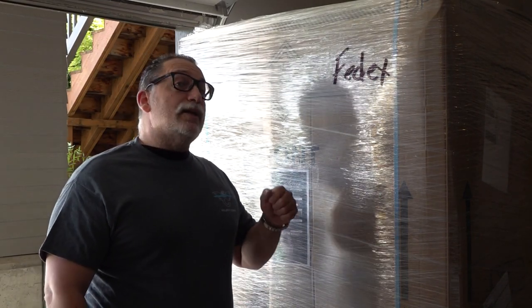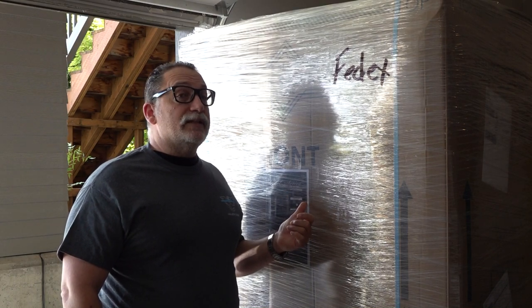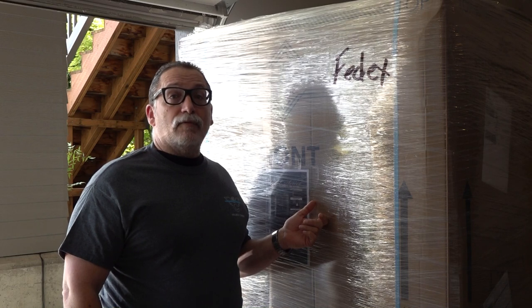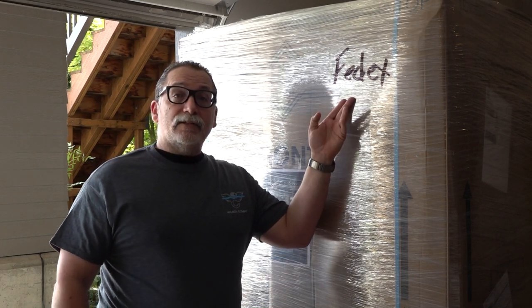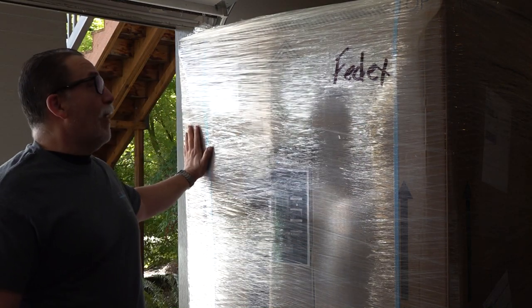Hey guys, welcome back to the channel. I'm Brett and this is Millimeter USA. Today we've got a new safe to show you — this is going to be our new Sherlock Security safe, the Colonel 35. It came from FedEx on a special delivery and as you can tell it's all very protectively wrapped in plastic and cardboard.